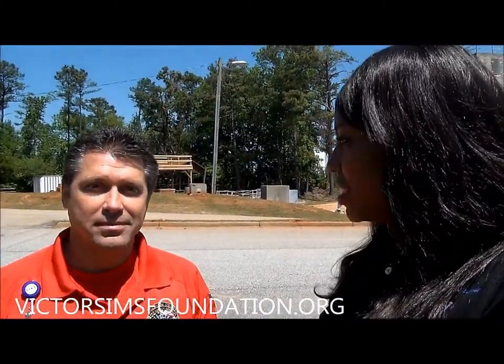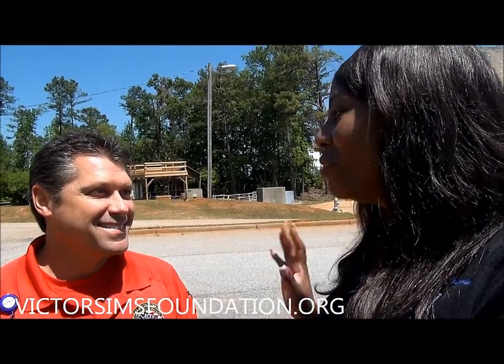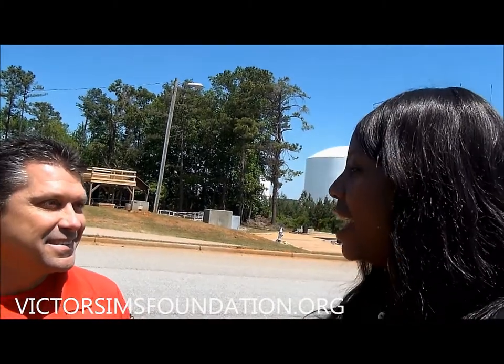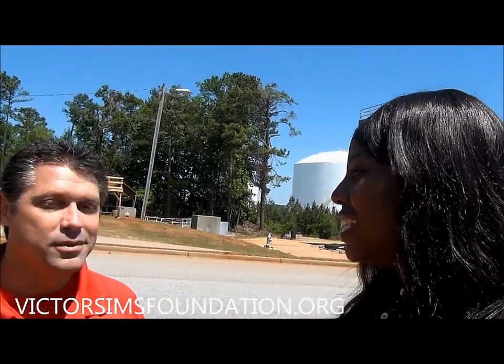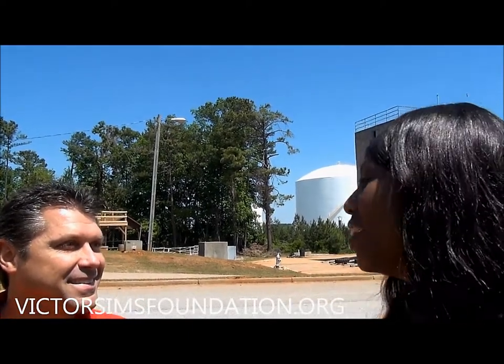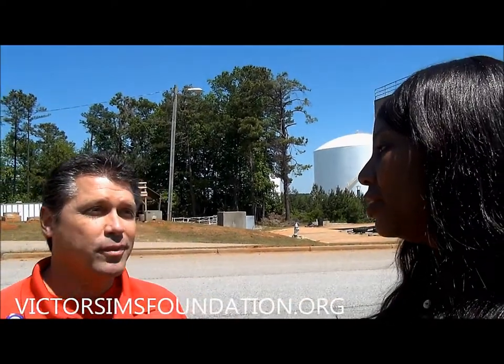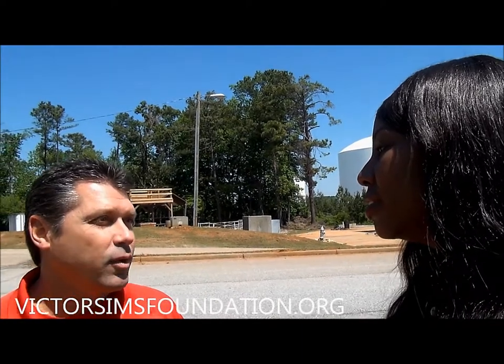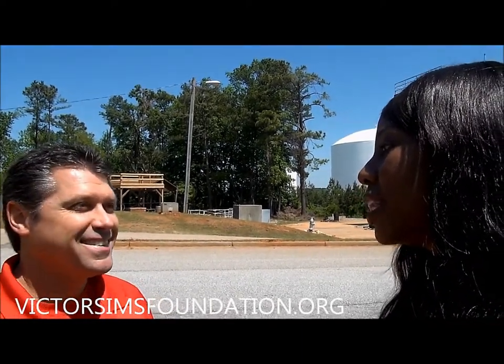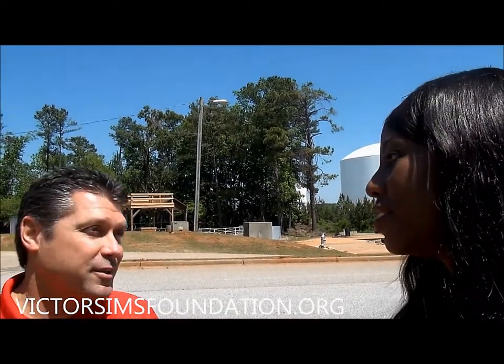Thank you so much for letting us come out here and responding to my call out of the blue. Thank you to Dr. Dukes for recommending this. We enjoyed ourselves — the kids never had this type of experience and didn't even know this is what was going on in their backyard. I think we've only shown them just a little taste of what you have to offer, because there's so much of the medical field we didn't even touch on.